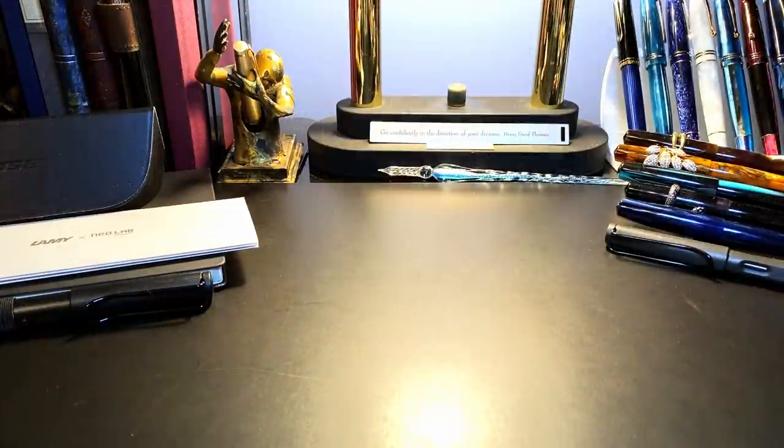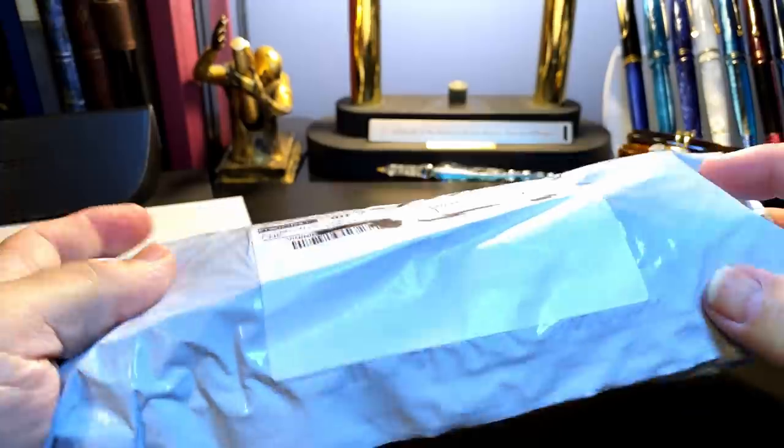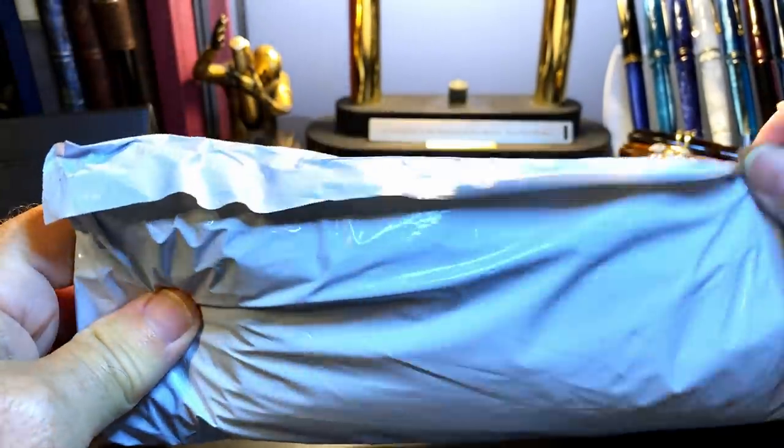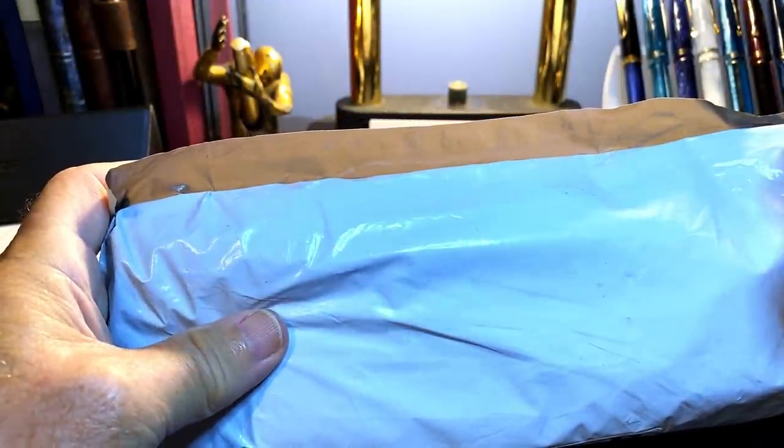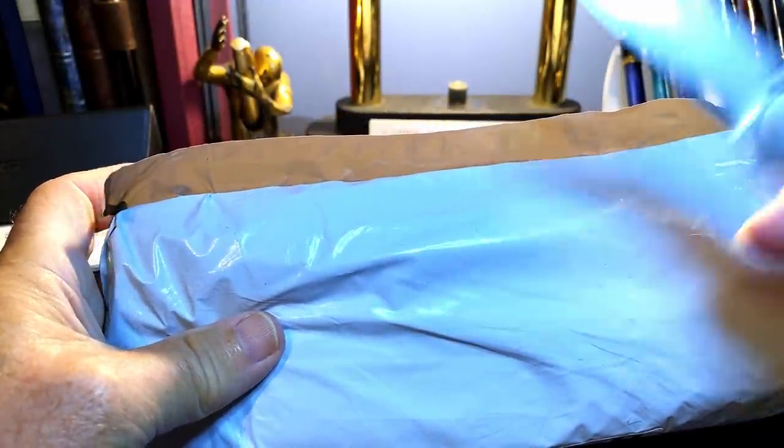So today is UFPO Day — Unidentified Fountain Pen Object Day. I've got this package. I think it's from China. I really have no idea what it is. I thought I had received everything I had ordered, but we shall see.